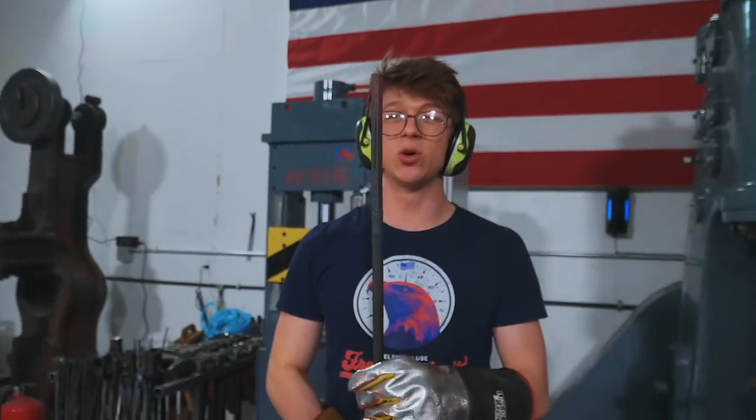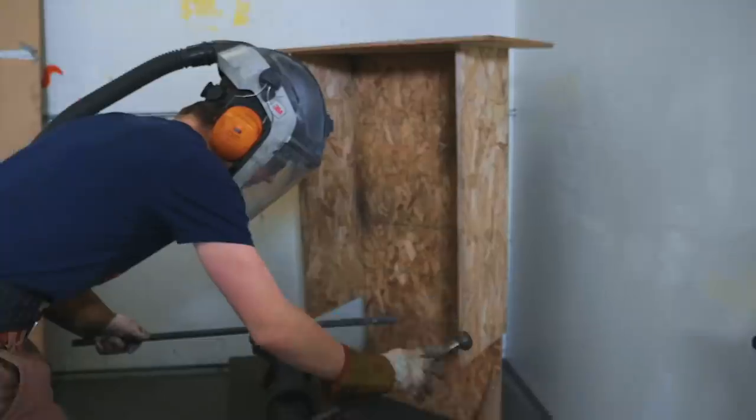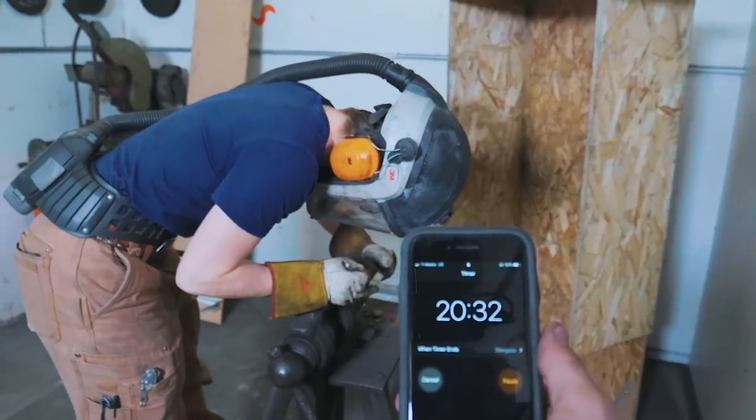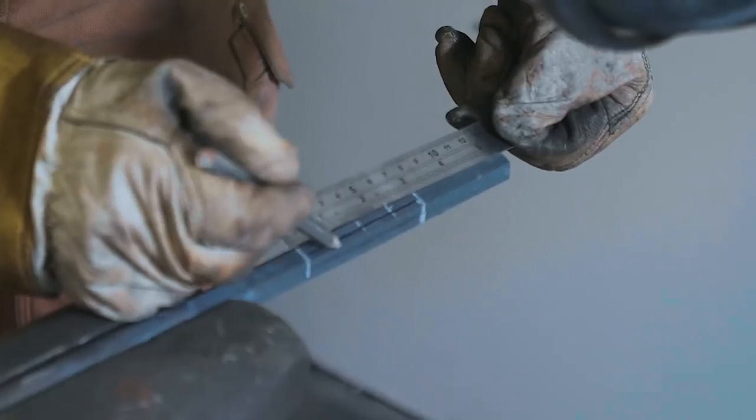I need to let this cool down, then I need to go to an angle grinder. Here we go. 20 minutes remaining. How many? 20.